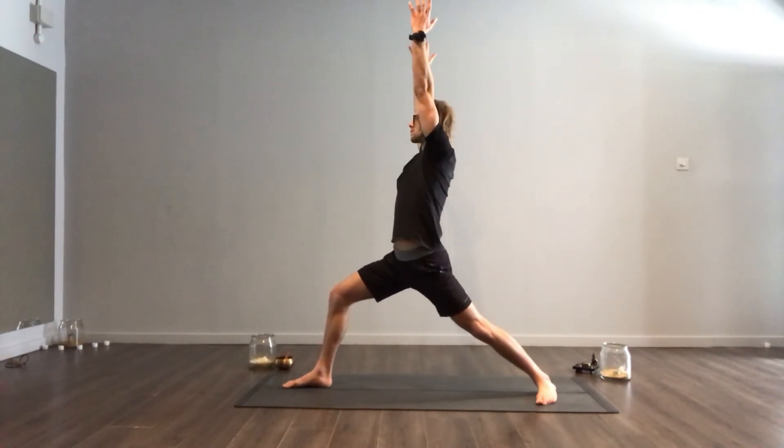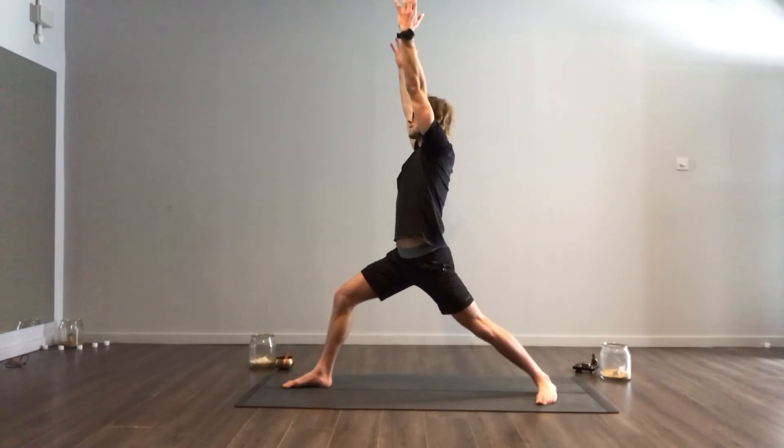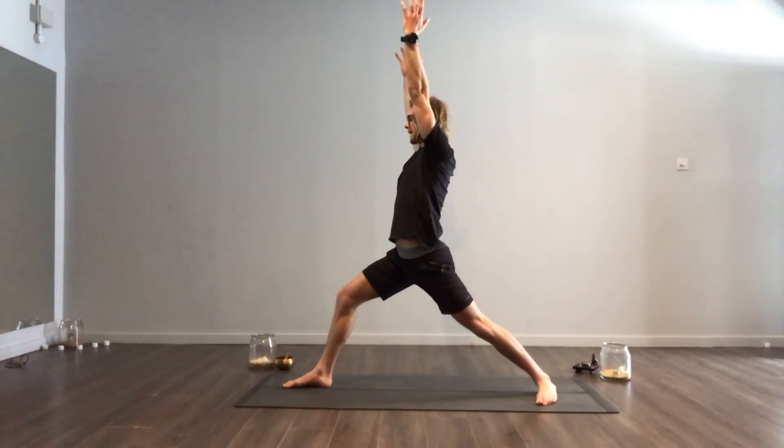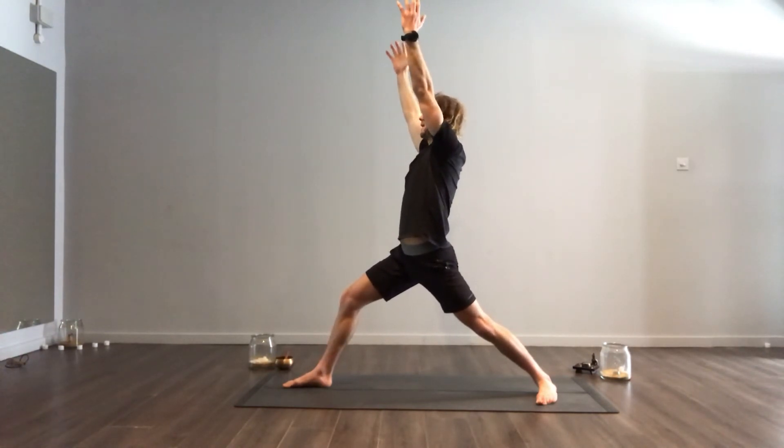From here, you're looking to send your arms really high up. Ideally, your wrists are above your shoulders, and you can roll your shoulder blades down your spine — like someone's pulling on your fingertips and you're resisting by rolling your shoulder blades.